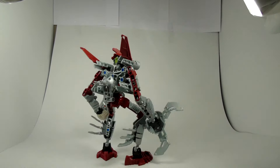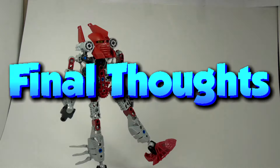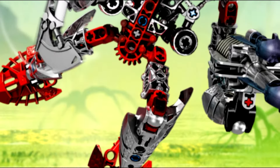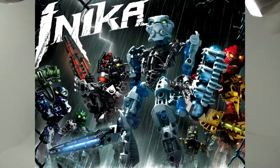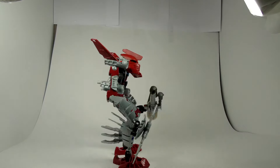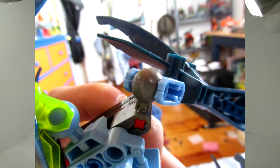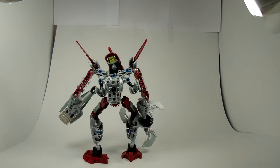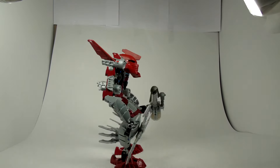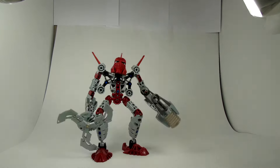That is it for the functions of the set itself. Now for my final thoughts. The set itself is pretty well designed and has more functions than a usual Nika set. However, as many of you may know, in sets from 2008 to 2010, the ball joints were very weak and brittle and broke easily from the sockets. This means I cannot really recommend this as much as I would some other sets made before that, just based on that principle alone.